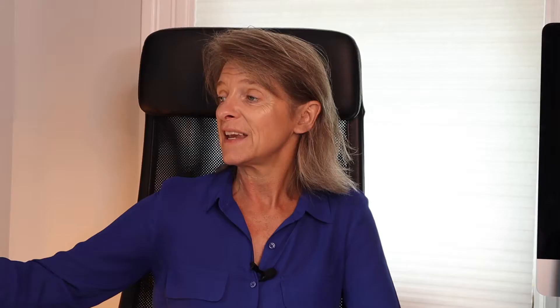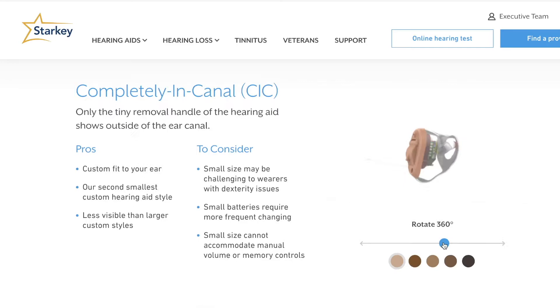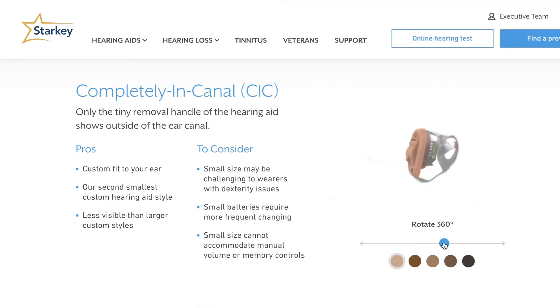Some of the topics that Healthy Hearing Loss will be presenting include degree of hearing loss — whether you have mild to moderate to profound — type of hearing aids, including invisible, completely in the canal, in the canal, in the ear, receiver in the canal, behind the ear — lots to cover. And whether you have a T-coil or Bluetooth in your hearing aid. We'll also cover environment.